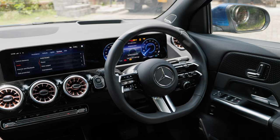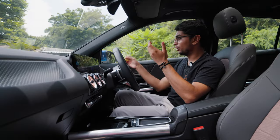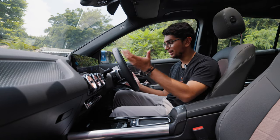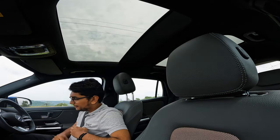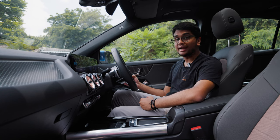The steering wheel is your usual flat-bottom unit from Mercedes with all controls on it. The left-hand side controls the infotainment and the right-hand side controls your instrument cluster. Your gear selector is on the right and other controls are on the left. You also get a pretty big panoramic sunroof, and overall it's a very nice interior.